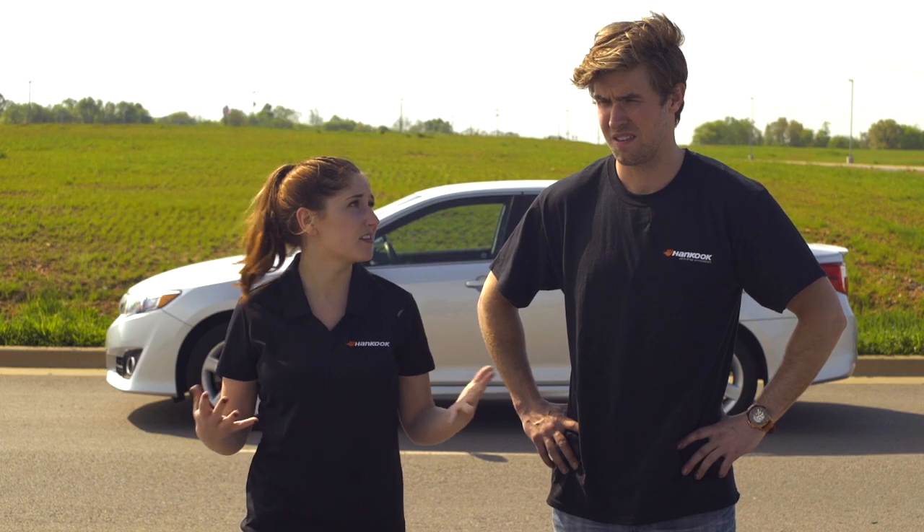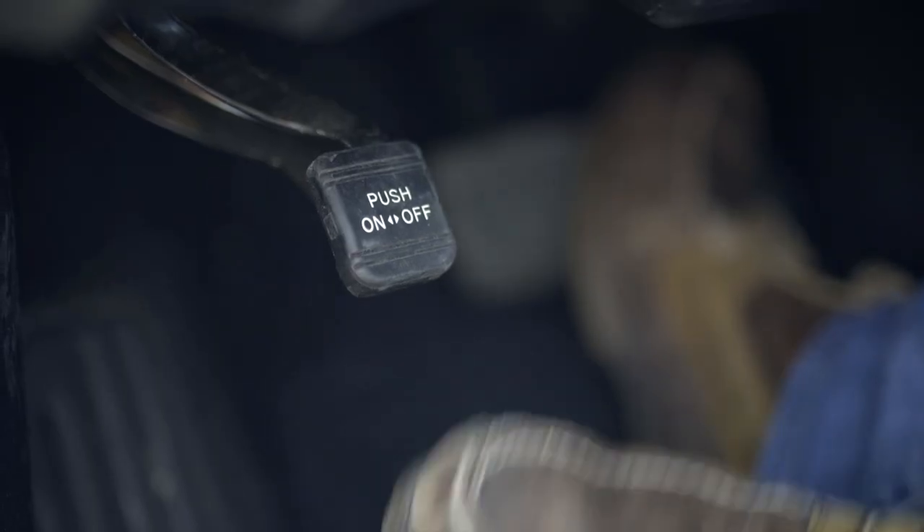So we're pulled over and we're safe — what's next? You want to make sure that you put on your four-way hazard lights and apply the parking brake.